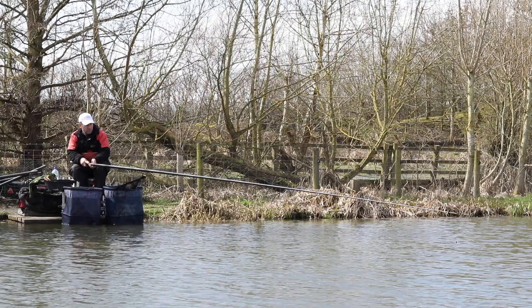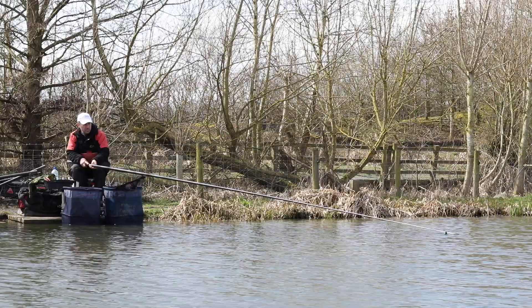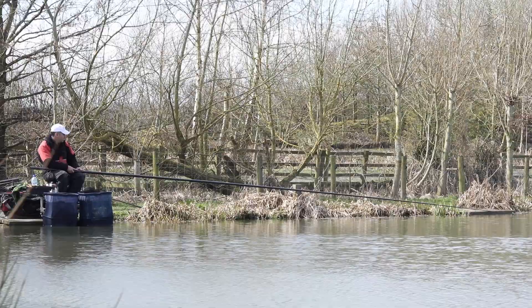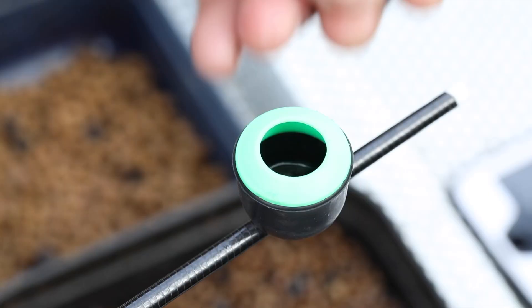Where we're going to start is further out. Today I'm fishing a top kit plus another three sections onto the flatbed of the lake, and we're just going to be putting some 4mm pellets in there and fishing a 6mm hard pellet over the top. The other area we can target is the margins — still a bit early for a huge amount of fish there, but there is still the odd one to be had, so we're going to feed there today as well.